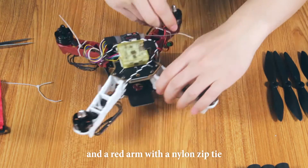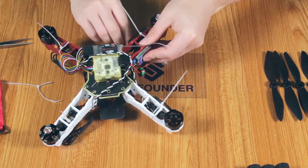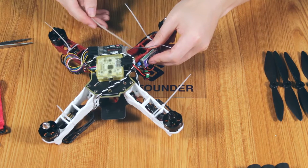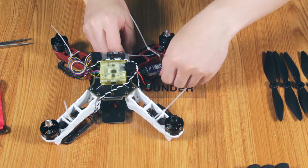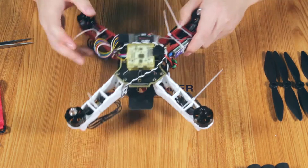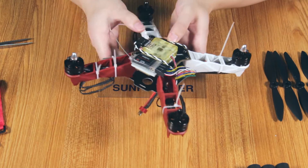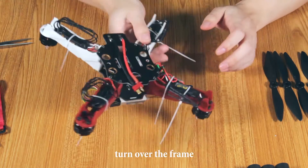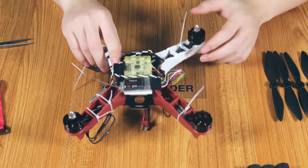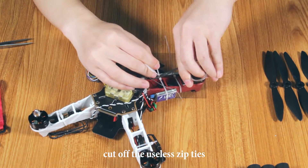Bind the UBAC and the right arm with the nylon zip tie. Turn over the frame. Cut off the excess zip ties.